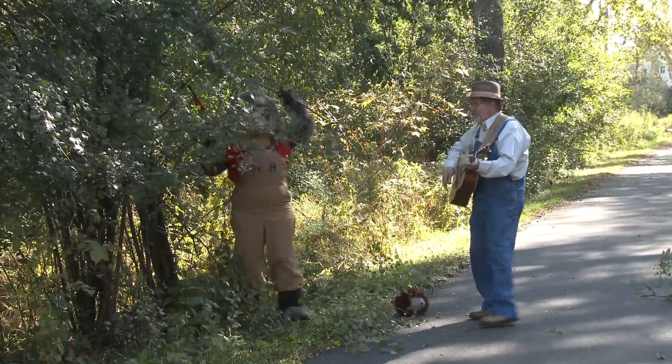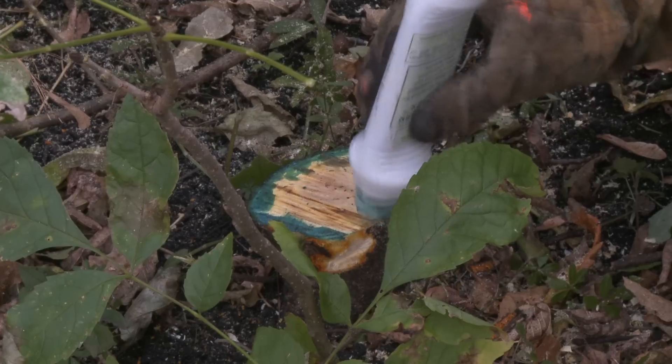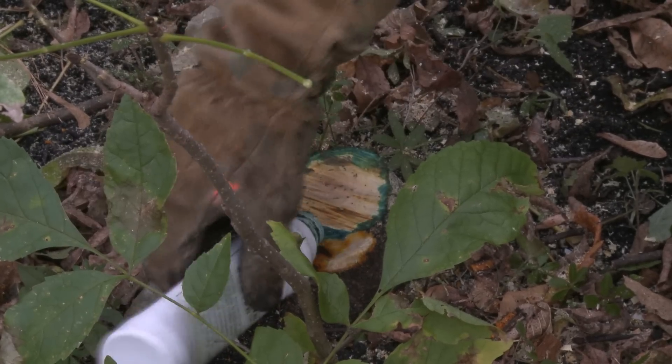That nasty old plant, that nasty old plant, you try to get rid of it and think you can't, but you cut it and you dab it, you pull out the roots and it's gone.